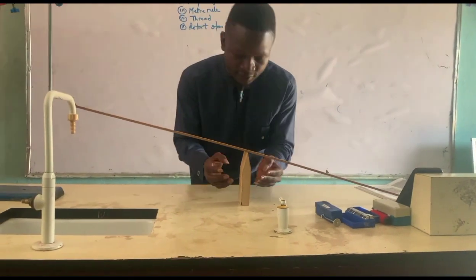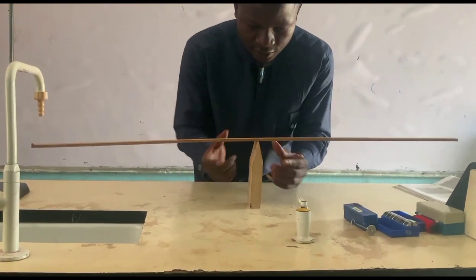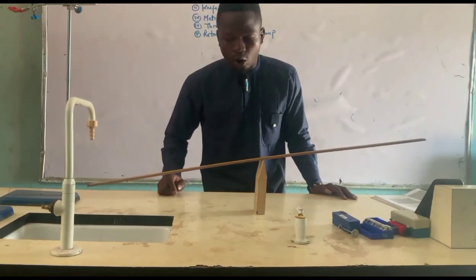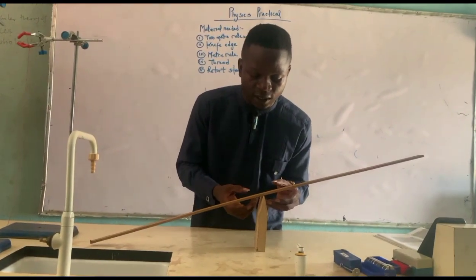Let me adjust a little bit to find the right center of gravity. The center of gravity of this material is at 50 centimeters, so that's what I'll be using.